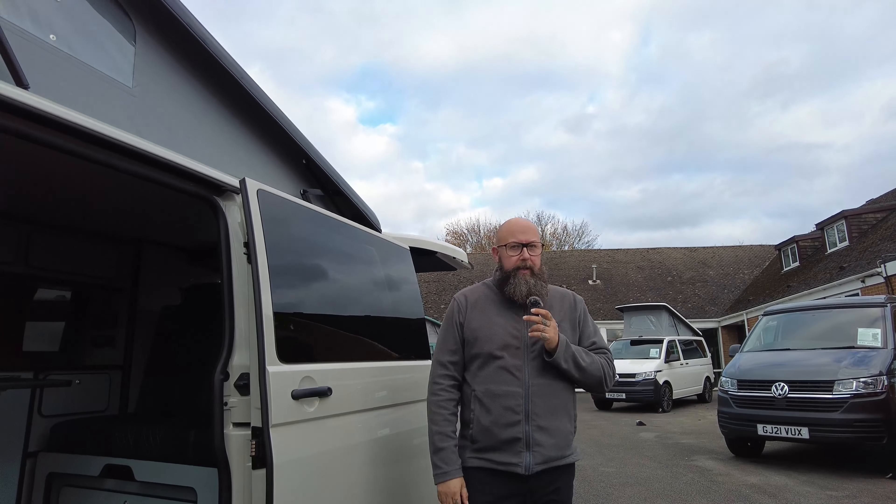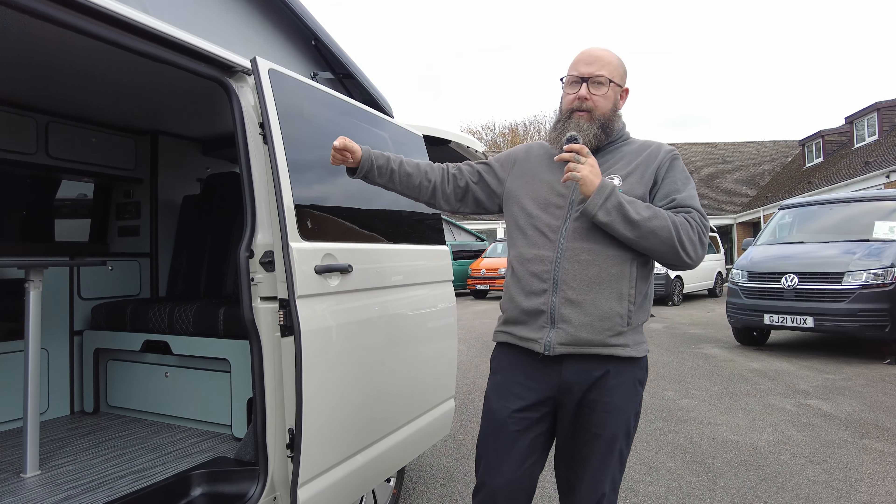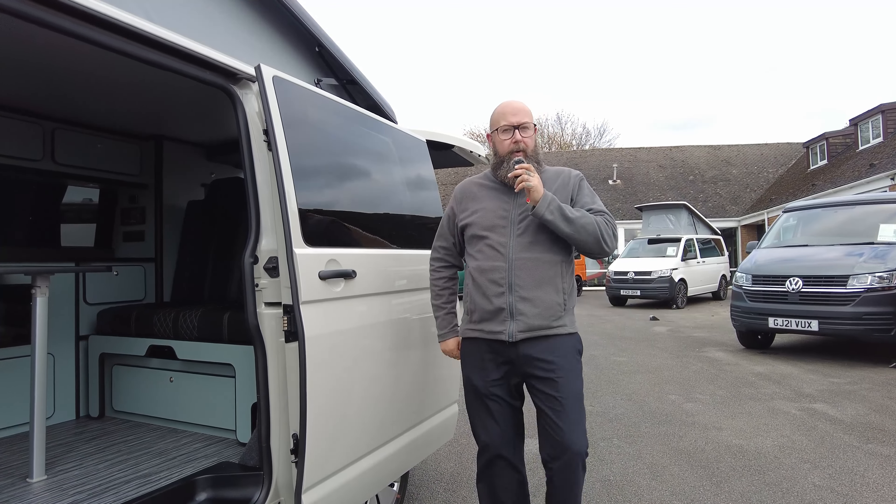The Camper Kings are all available to view in stock, they're all available to test drive, and if you'd like any more information regarding this vehicle or anything else we've got on site, give us a call. Thank you very much.